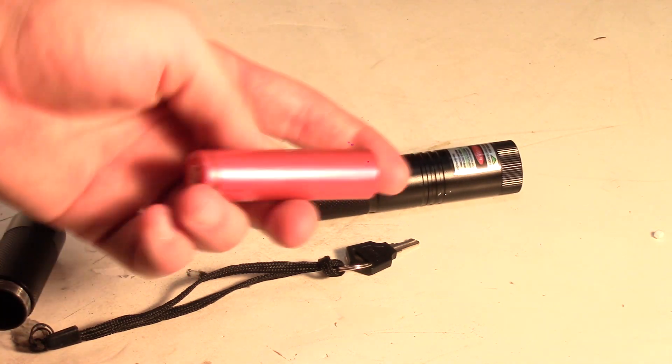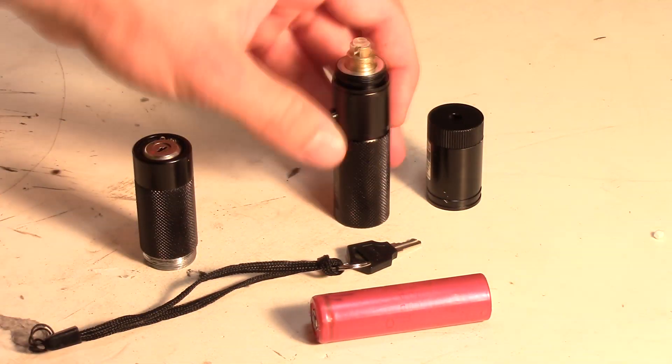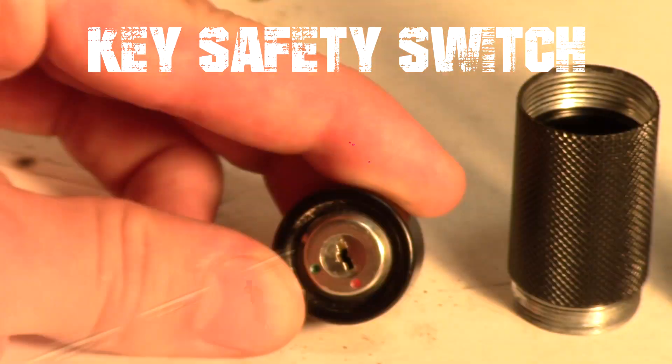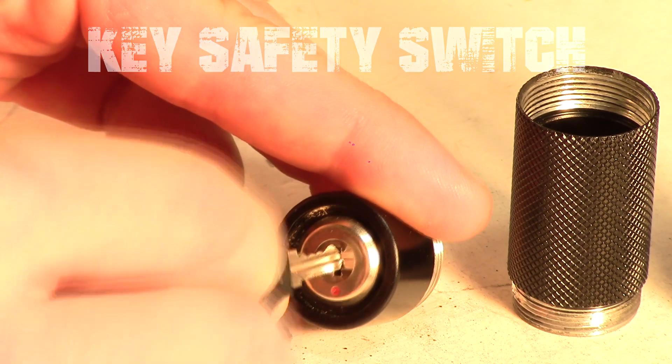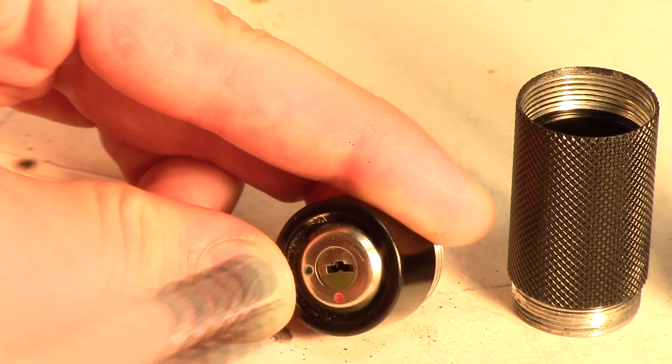When disassembled, you can see all the parts and pieces that make this laser. The main body is made out of lightweight aluminum to help act as a heatsink for the laser module. First there is the safety switch, which lets the user control who can turn on the laser. This is composed of a simple circuit and a key, similar to the lockout system used in a car's ignition.